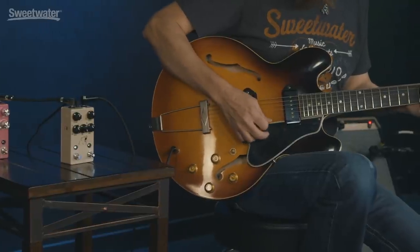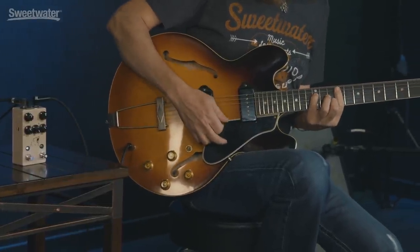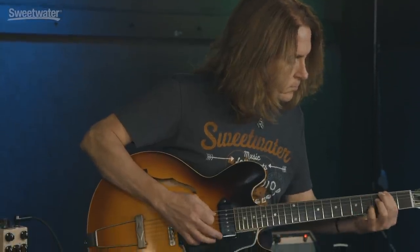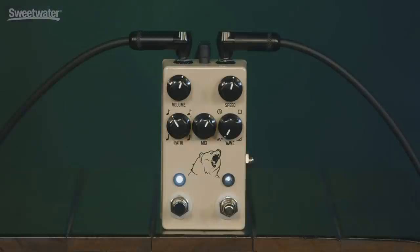Hey, I'm Don Carr, and this is the JHS Kodiak. The Kodiak is a full-featured tremolo in a small package — you can do a lot with two switches and five knobs. Let's check it out.